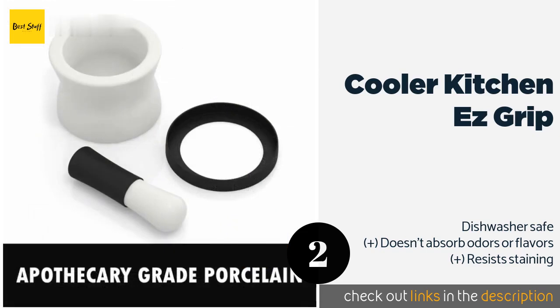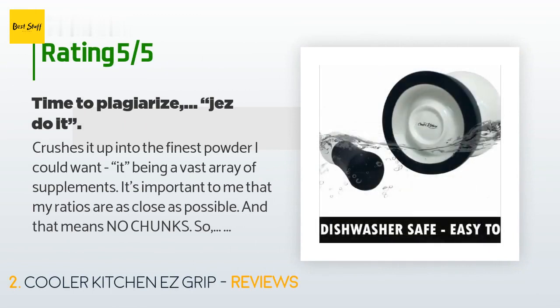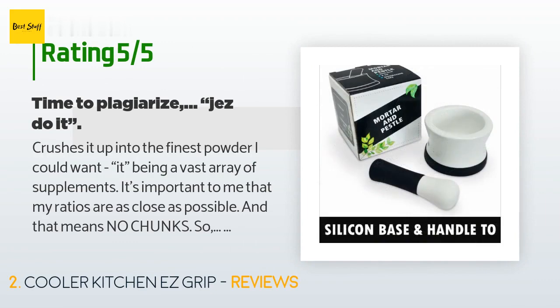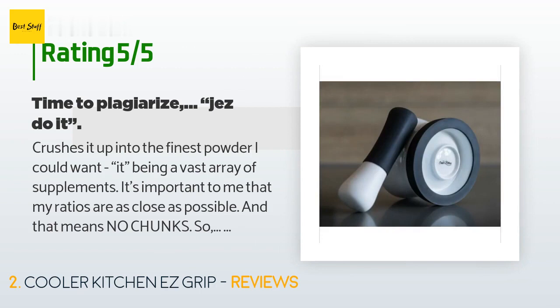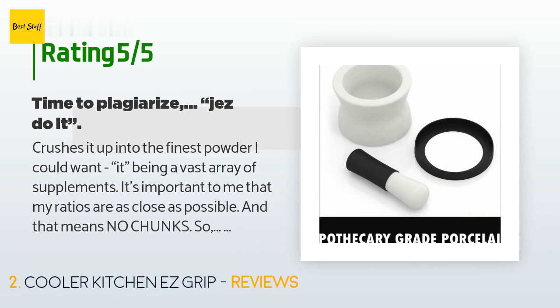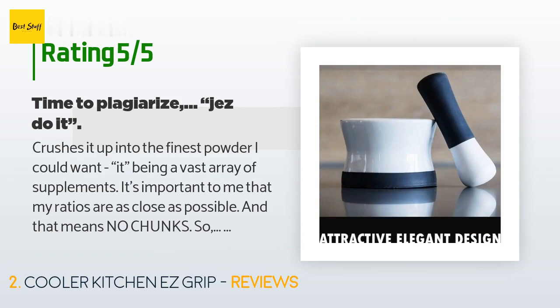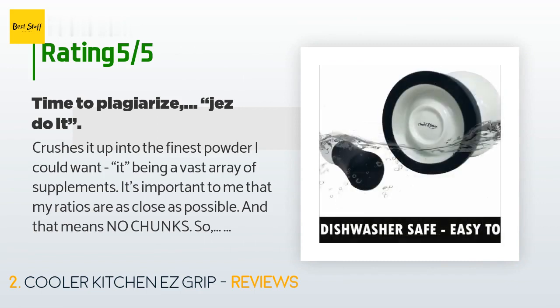The price is approximately $17. This product is rated 4.8 stars from 1,338 customer reviews. A customer said: it crushes supplements into the finest powder I could want. It's important that my ratios are as close as possible and that means no chunks — this mortar delivered. The silicone non-slip base is nice to keep it steady when you really want to put your back into it. Five stars all the way, and it's nice to support a small family-style business.